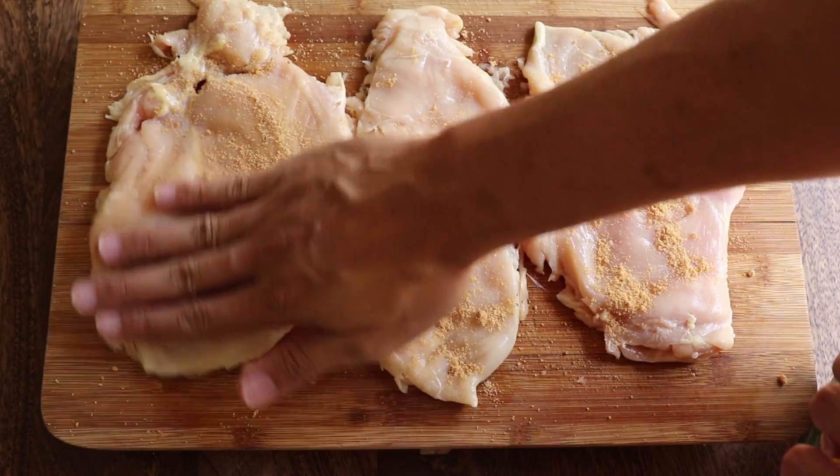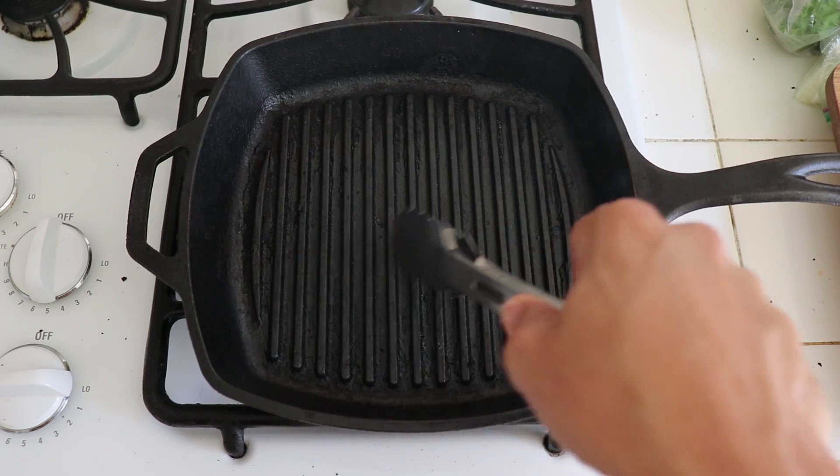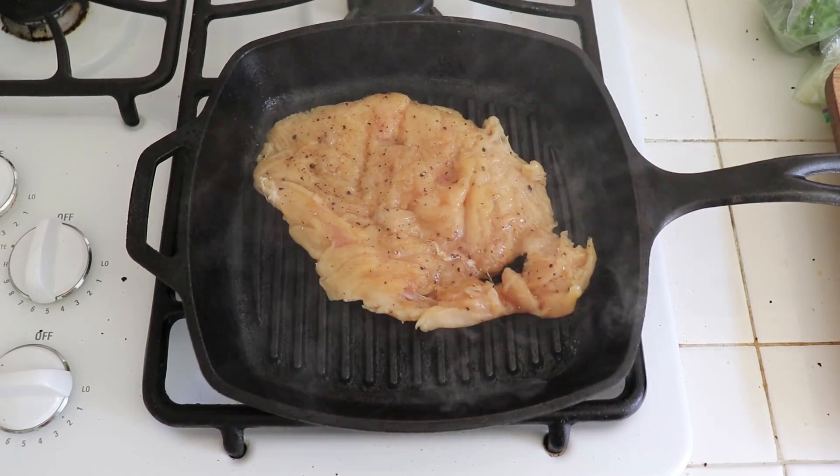Then give it some pepper. Normally I would grill outside, but I got this new pan that's supposed to be good for grilling indoors — and it's also a xylophone. Lay your chicken down and cook both sides until golden brown. This should just take a minute or two depending on how thin you smushed your chicken.